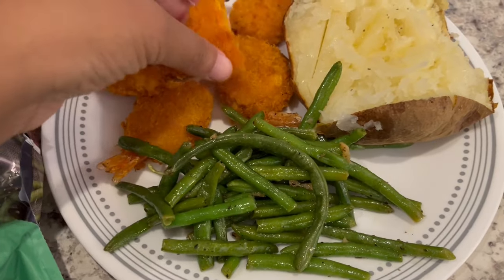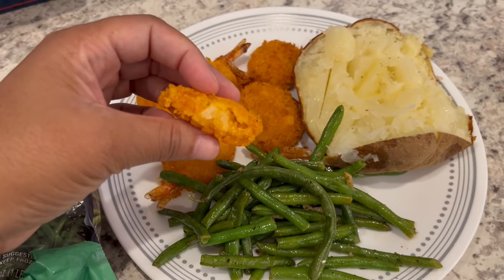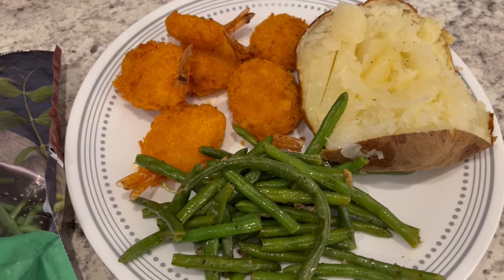Let me show you what one of the shrimp looks like on the inside — not as cheesy as I thought it would be. But anyway, this is what we are having for dinner tonight and we will see y'all next time.